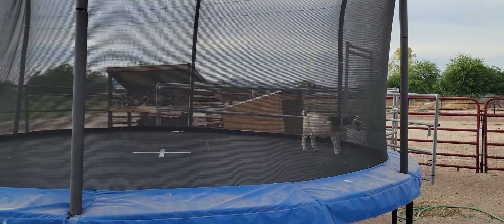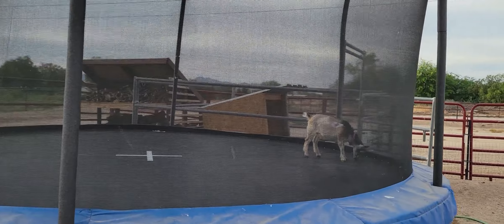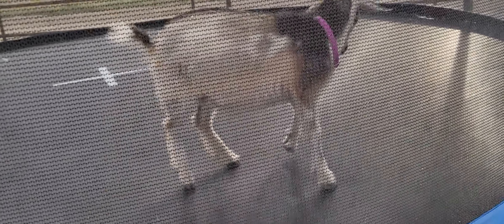It should work, but now I just have to figure out how to keep the goat off the trampoline. Like seriously, how did she even get in there?